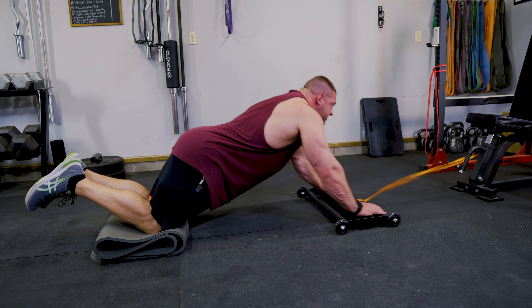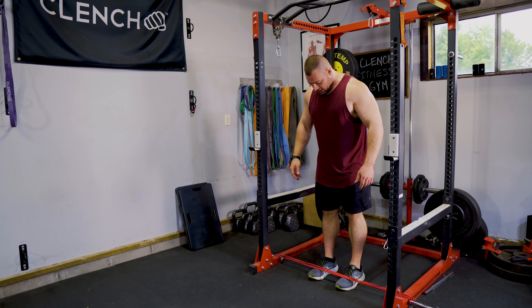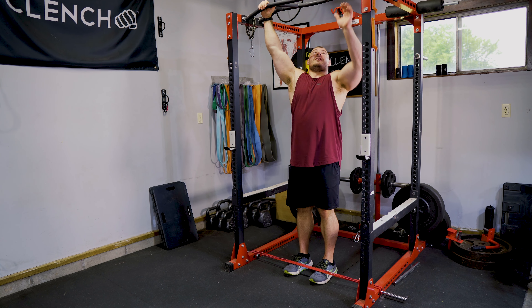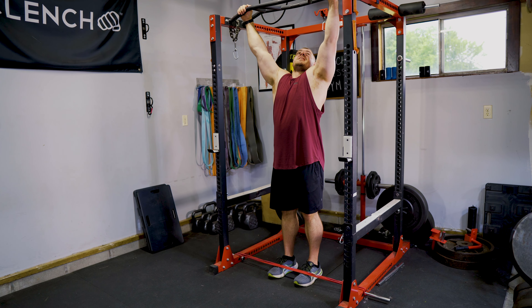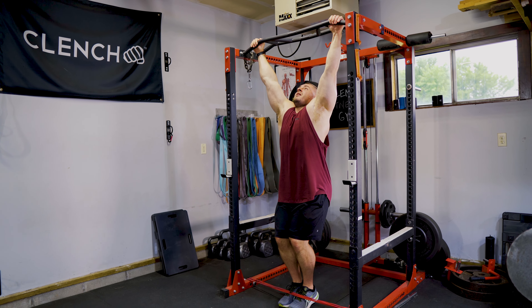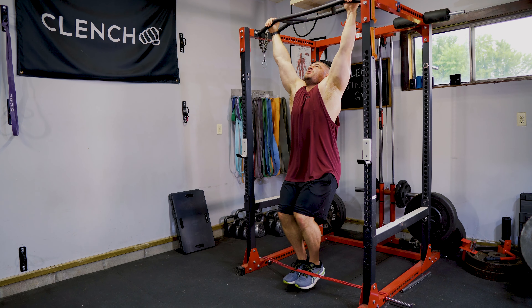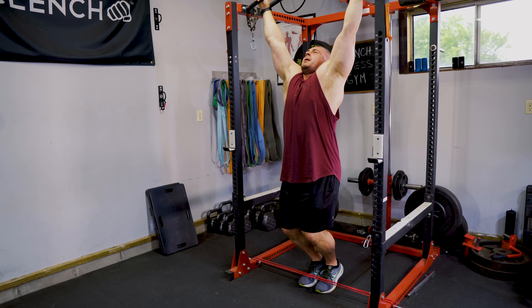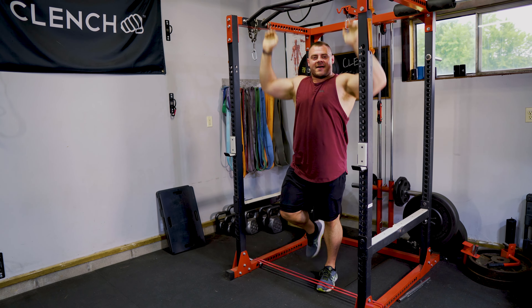I saved the best for last — hanging knee raises with a 41-inch band strung across the bottom of a pull-up bar. Hook your toes into the band; you can use band pegs or J-cups depending on your rack height. Find a comfortable grip, hang down with your feet out in front of you, then pull your knees up as tight as you can — big squeeze — and let it down nice and slow. Fight it on the way down and really contract those abs to feel it in your core.